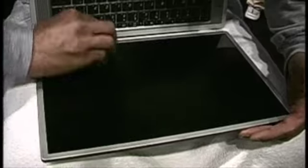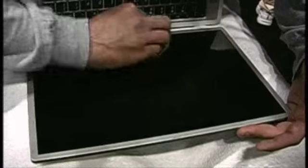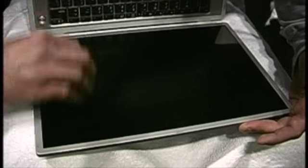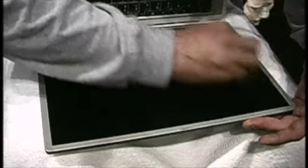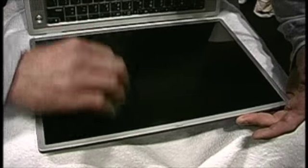Things like key marks are fairly easy to remove and don't take very long at all. Before we started, there was definitely an impression of the entire keyboard on the screen — even the trackpad and trackpad button were visible on the screen.